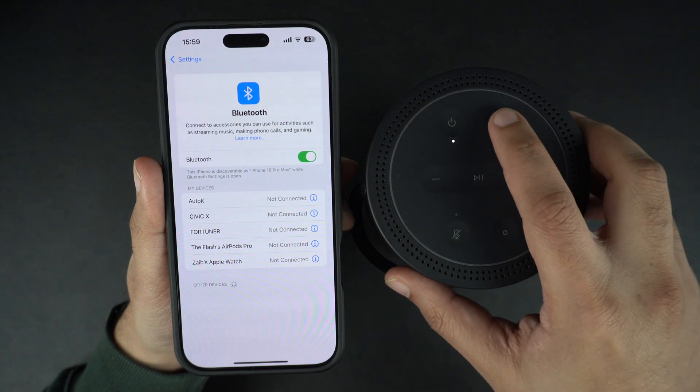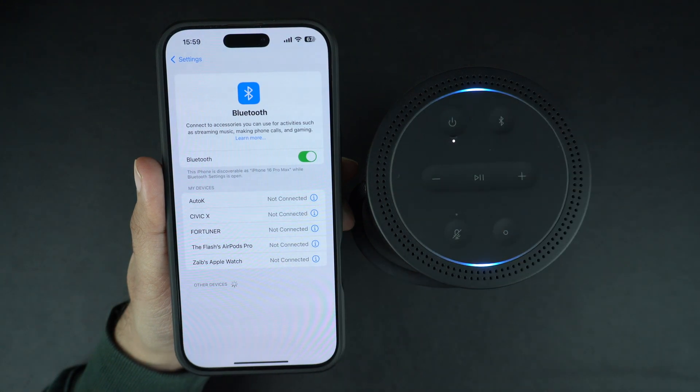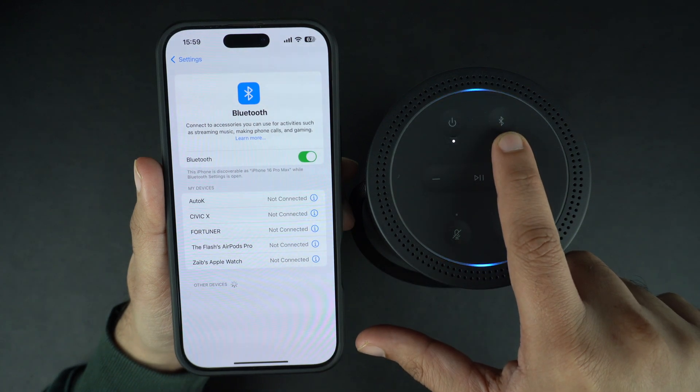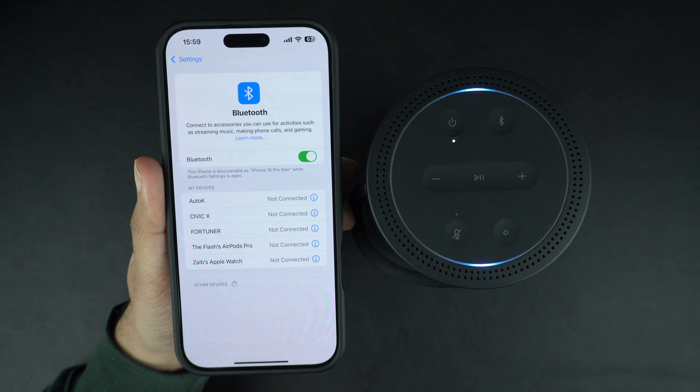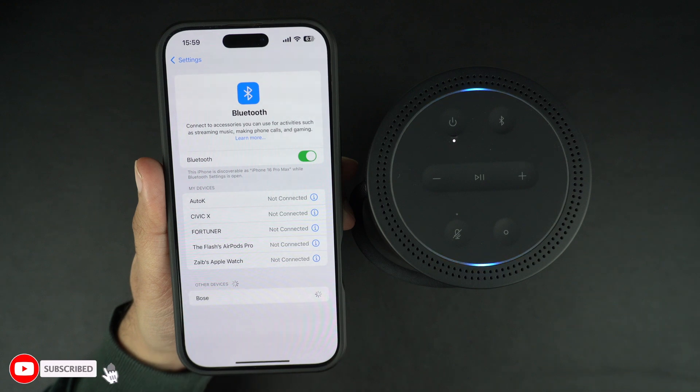Next, put your Bluetooth device in pairing mode. For this speaker, I have to press the Bluetooth button. If you don't have a Bluetooth button on your device, then check your device's manual if you don't know how to put it in Bluetooth pairing mode.